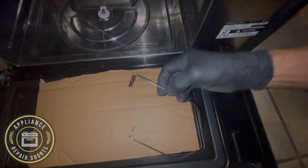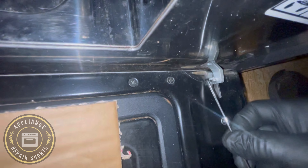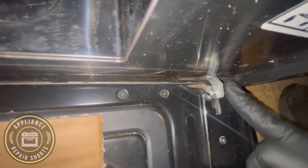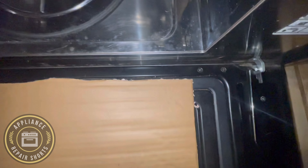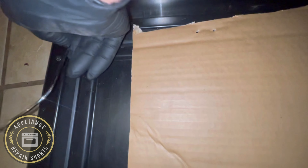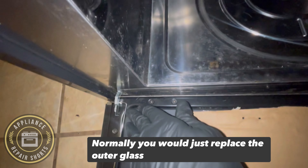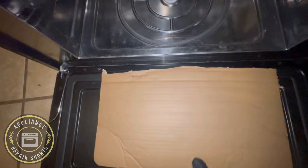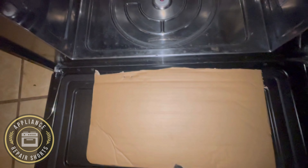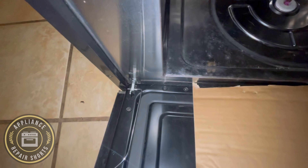You need something small, an allen key or something small enough to fit in. You can do the same on the other side. Make sure they're fully inserted and don't fall out. Now what you're gonna do, you're gonna lift the door, and as you lift, the door will come off.